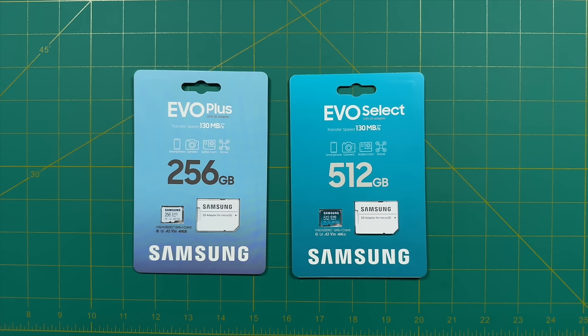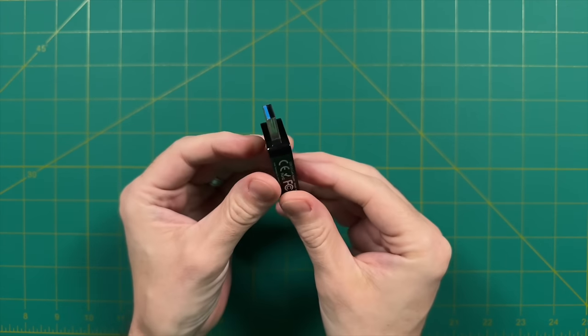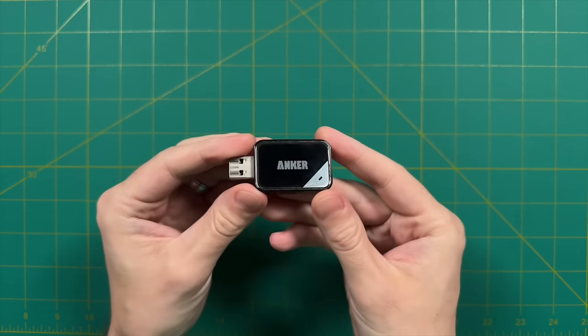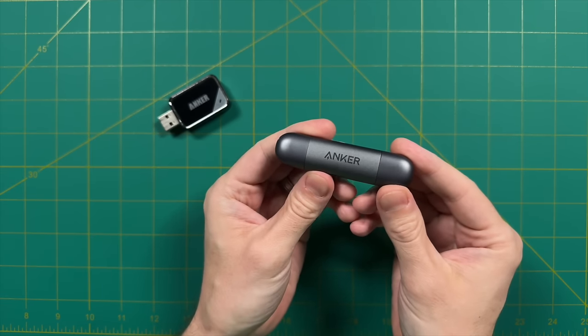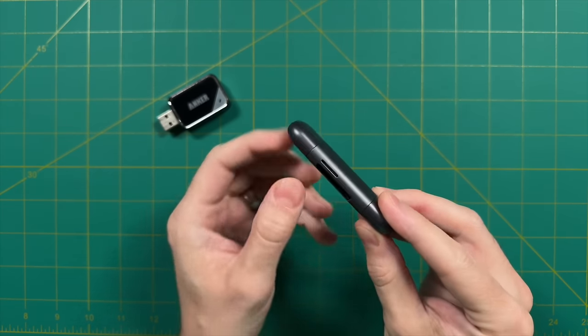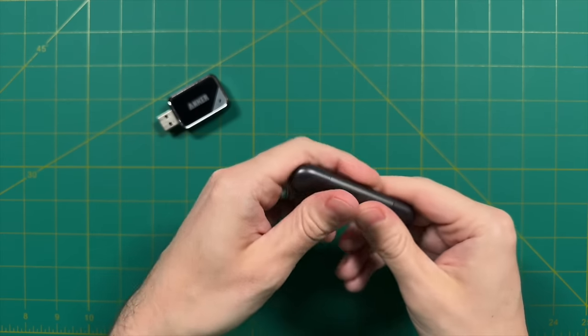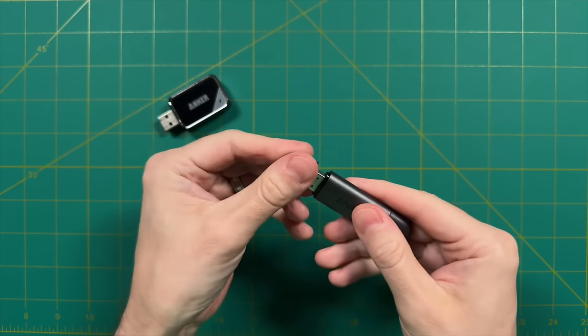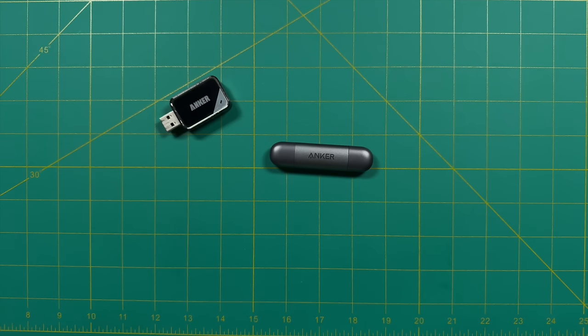If your computer doesn't have an SD card reader, I'd recommend getting a USB reader. One from Anker is about $12–$15 and has been very reliable. I recently upgraded to another Anker model that has both USB-C and USB-A ports, which is handy for plugging into different devices. These are the most important accessories when it comes to getting started.